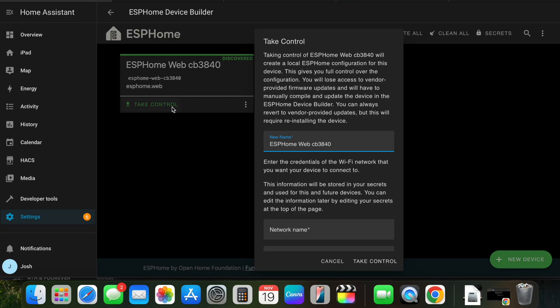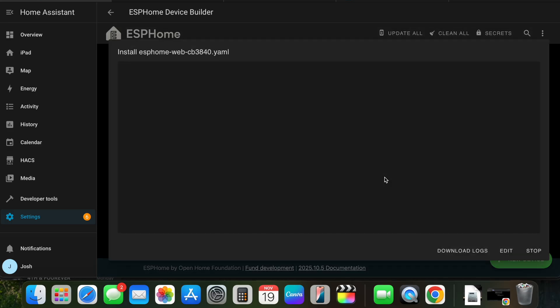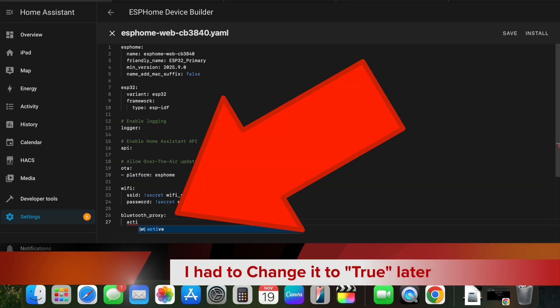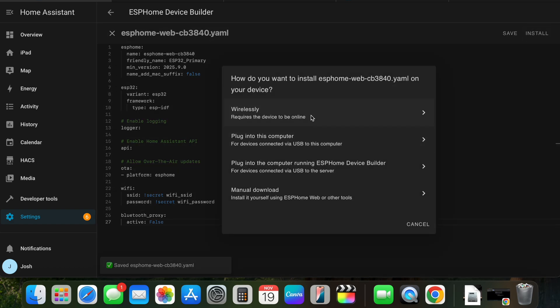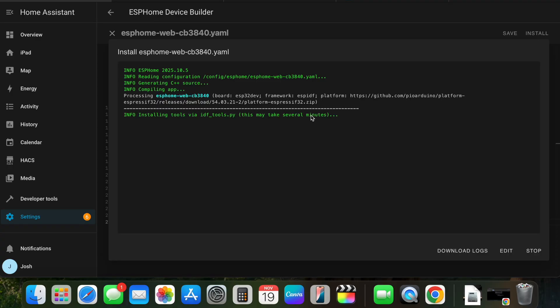We're going to configure it by taking control and moving through the options. The configuration was created and we install it on the device. Once the device is added, you can edit and go into the YAML. We're going to add a Bluetooth proxy and set active to false, which puts it into listen-only mode. Now is going to be the moment of truth — let's get this thing installed wirelessly, since that's the easiest, and let it run its course.